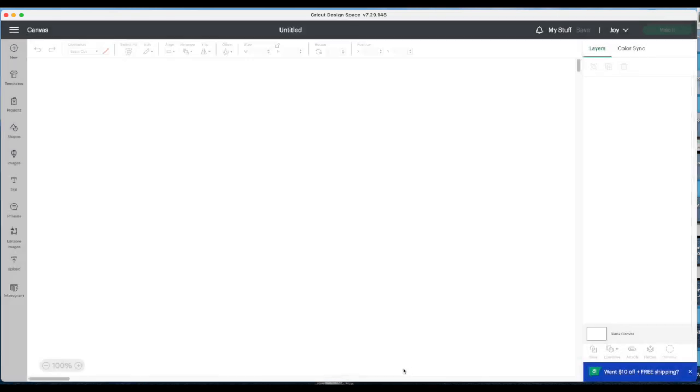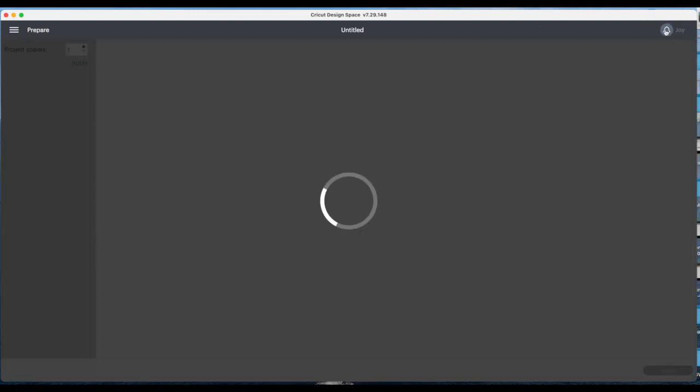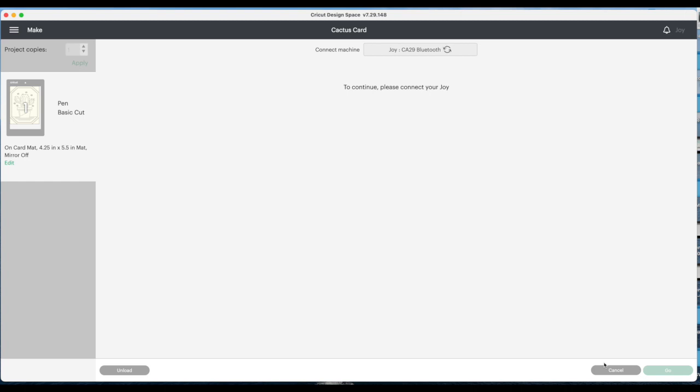I'm going to choose to customize — I'm not customizing anything, I just like seeing it in Design Space before I actually cut it. It looks pretty good. Upper right hand corner, let's go to 'Make It.' I already have my card mat selected. This tells us it's going to use the pen and then do the cutting. At the very bottom choose 'Continue' and give it a second to find the machine.